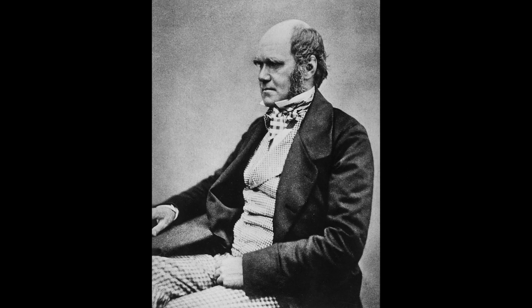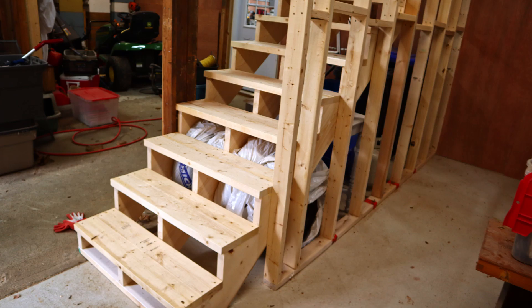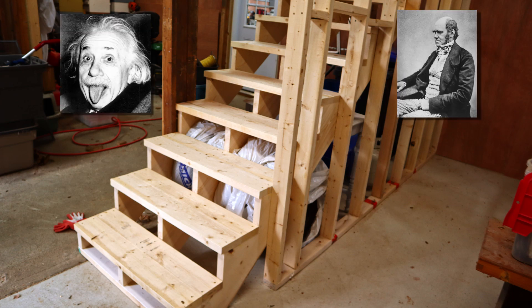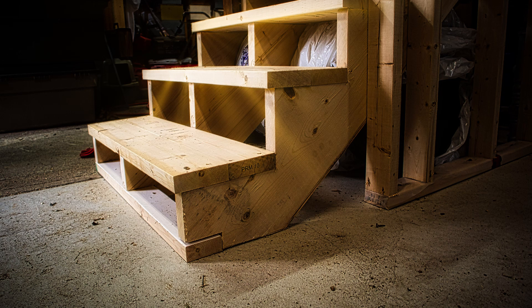Einstein came up with the theory of relativity. Charles Darwin has the origin of species, and I made these stairs. My accomplishment may not be on the same level as these other two, but to me it's a pretty big deal. Stick around and I'll show you how I made the stairs.